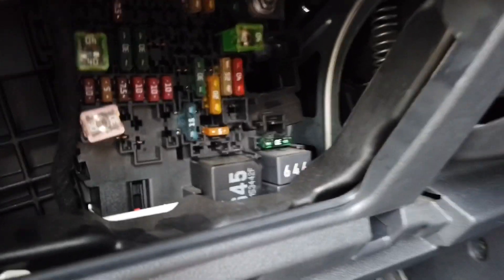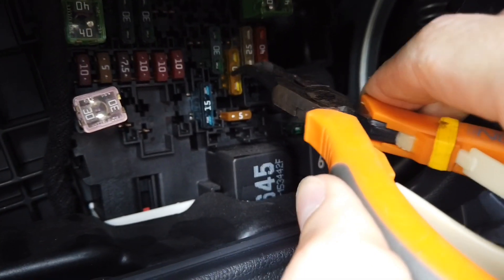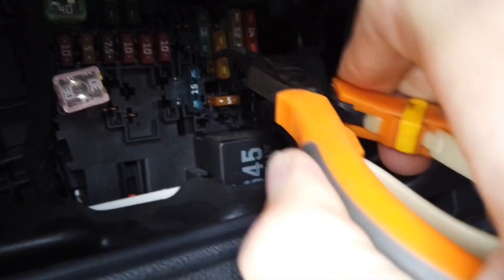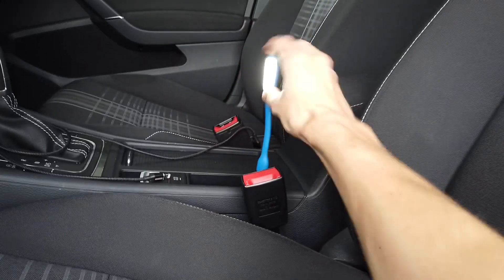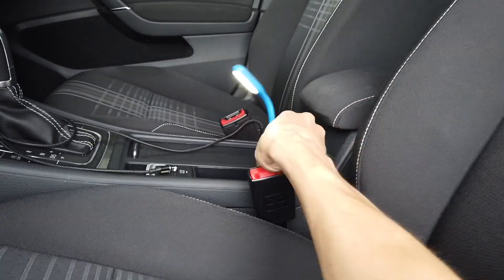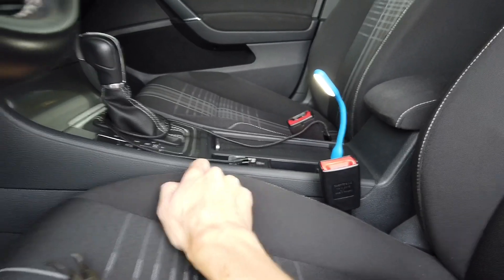It's ignition hot, but when you check fuses over here, this is the 20 amp fuse for the cigarette lighter. When you remove this fuse you can install it a little bit higher, and even though the ignition is off and we don't have the key in the ignition, you can see that the flashlight is on because there's power in the 12 volt outlet.